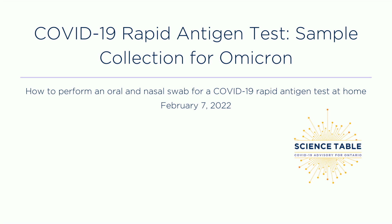Welcome to the Ontario Science Advisory Table's how-to video on performing a COVID-19 rapid test at home. These guidelines update the method of sample collection for Omicron. Although there is no direct evidence, recent studies suggest that combining nasal and oral samples is a better approach for Omicron. The rapid test should otherwise be conducted according to the manufacturer's instructions.